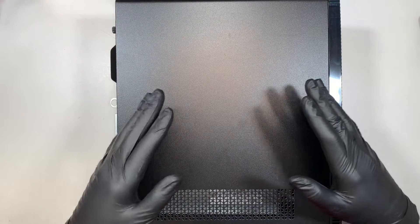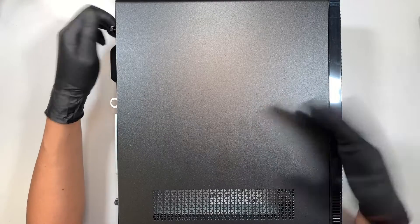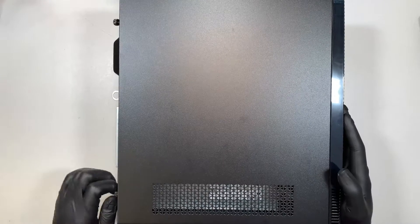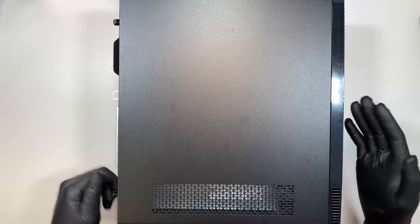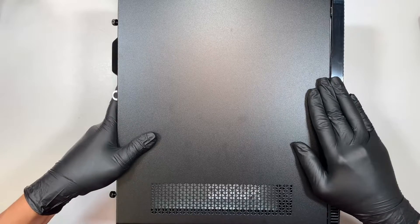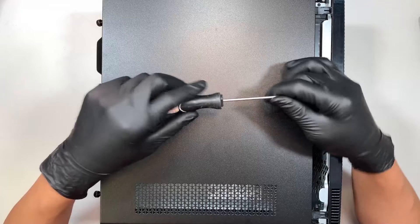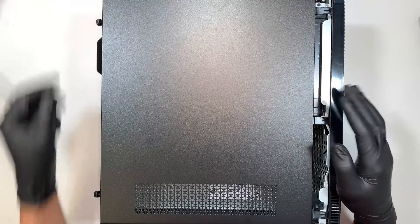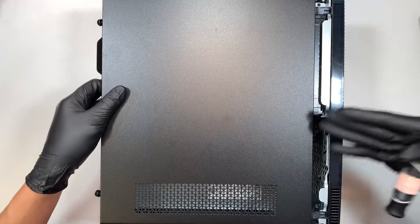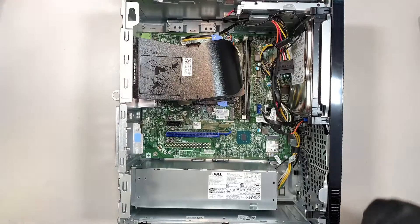I'd like to take it apart and show you what things you can upgrade as well as replace if things are broken. First, you can use a Phillips screwdriver and remove the two screws on the side panel. Once you remove the two screws, slide the side panel to your left and that's how you remove it.